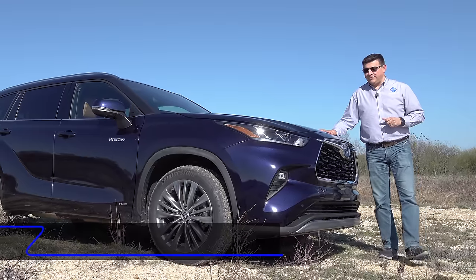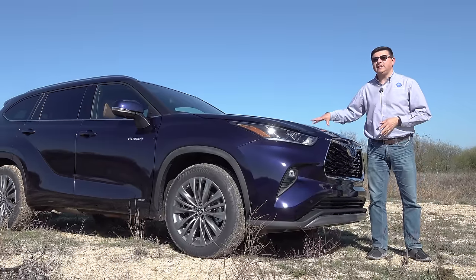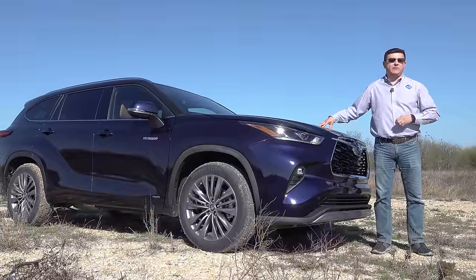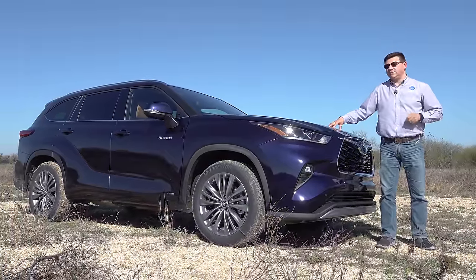The 2020 Highlander Hybrid is an entirely new vehicle — this shares essentially nothing with the outgoing model, including the hybrid system, which has now been borrowed and upgraded from the Camry and the RAV4. So this is a four-cylinder hybrid, not a V6 hybrid like last year.